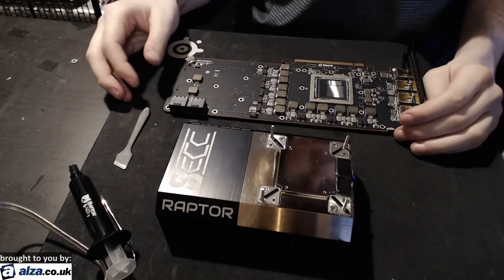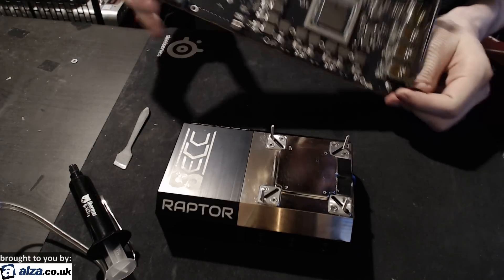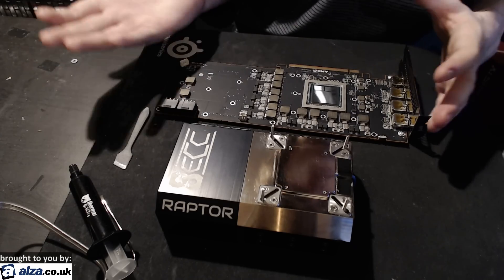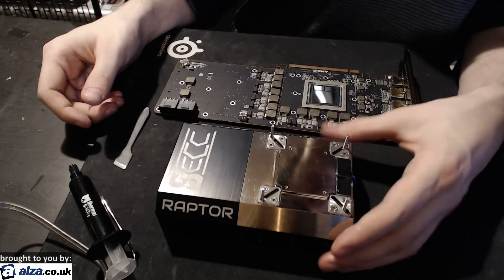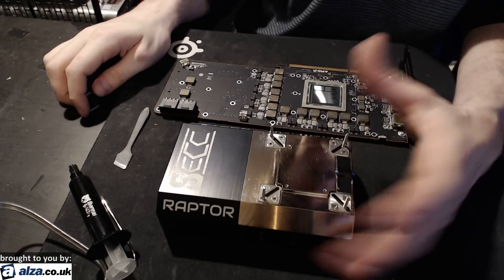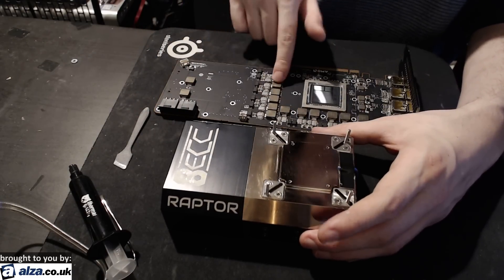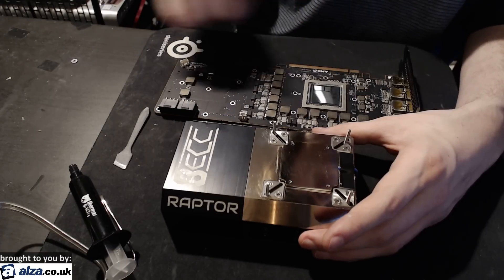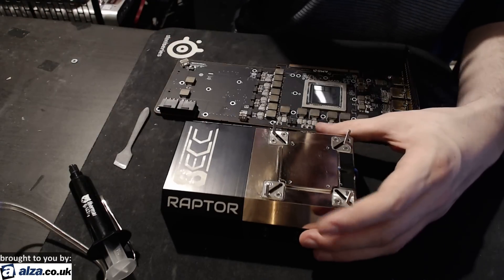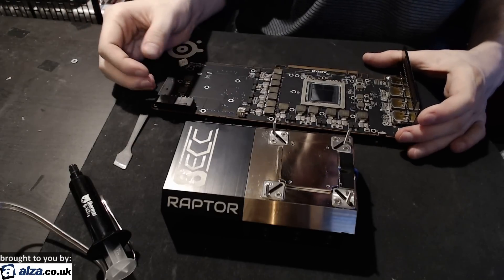Here's the RX Vega 64 card. I've already taken off the heatsink and all of that, because there's only so many screws you can pull out before it comes off on its own. And here we have the LN2 pot — this is the Raptor 4. The chokes on the card actually clear LN2 pots, which is rather surprising. So you don't need to use an extension base, which is really awesome, because extensions royally screw up the thermal characteristics of any LN2 pots.